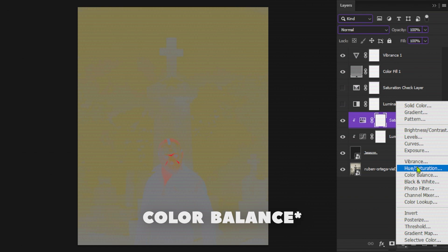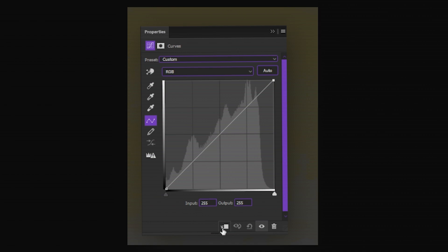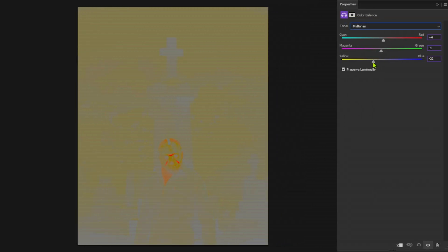Create a vibrance adjustment layer and make sure it's clipped to the image. You can also use the curves adjustment layer, but I prefer this one. So we have a yellow cast in the background and Jason's image has a blue cast — and the opposite of blue is yellow. So we have to add some yellows to the shadows, mid-tones and highlights in the color balance adjustment layer until it perfectly matches the background.